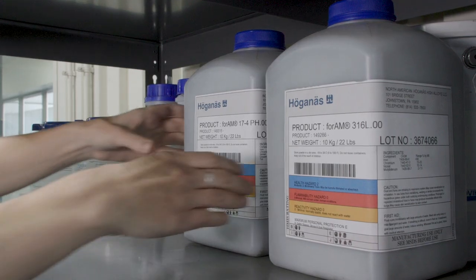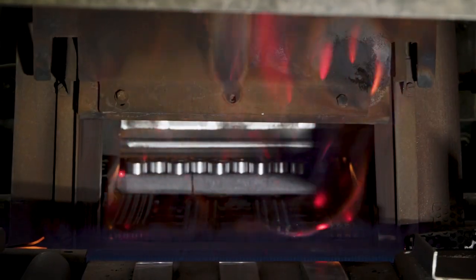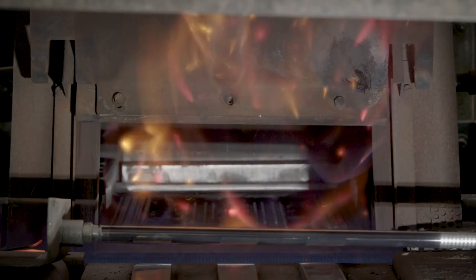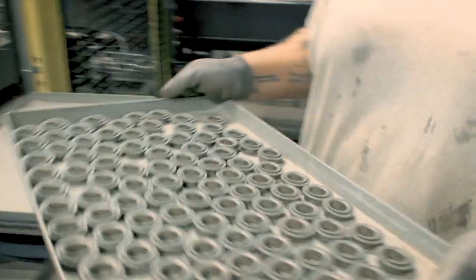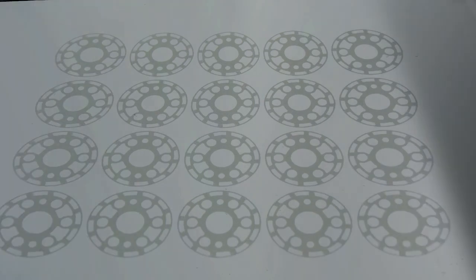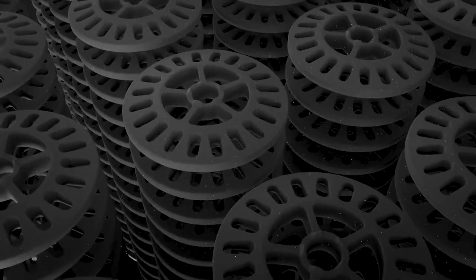Metal binder jetting and metal injection molding use the same powdered metal, the same furnaces, and are held to the same industry standards. The Powdered Metal Industry Federation published Standard 35, which defines the properties that can be achieved by metal injection molding. These same properties are achieved by Desktop Metal's metal binder jetting process, and this is why metal binder jetting unlocks the true potential of powdered metallurgy.